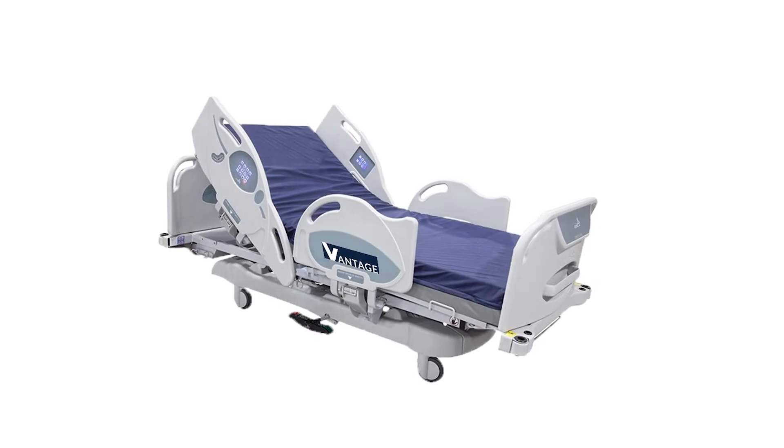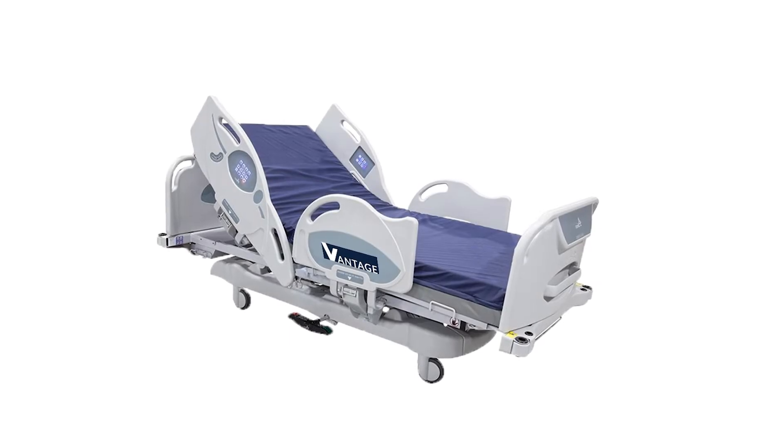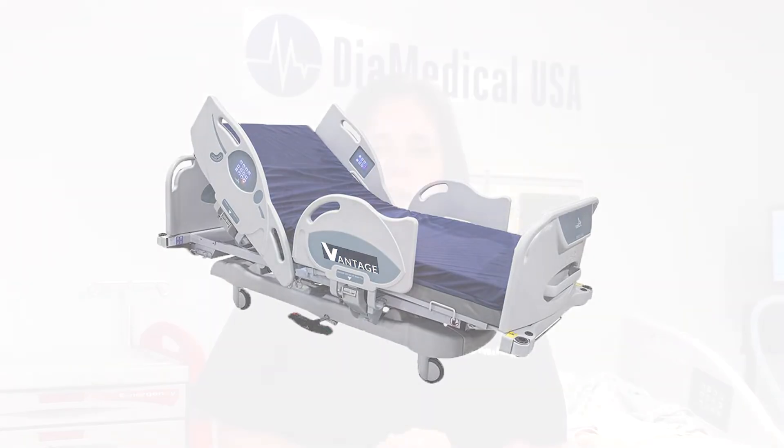The Vantage Bed features side rails that are specifically designed to reduce the risk of patient entrapment. Hospital beds that were manufactured prior to the year 2000 are likely to pose entrapment risks due to older side rail systems.